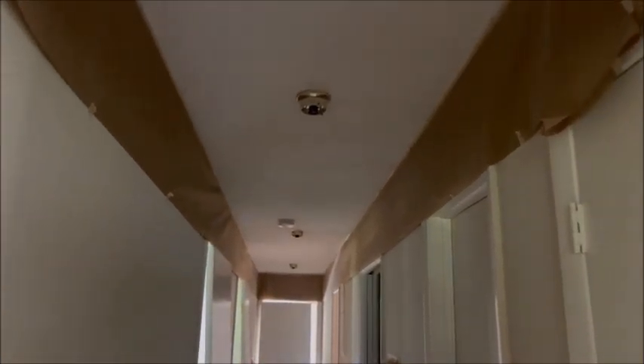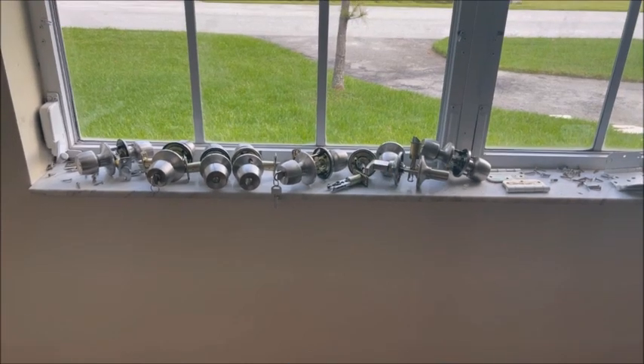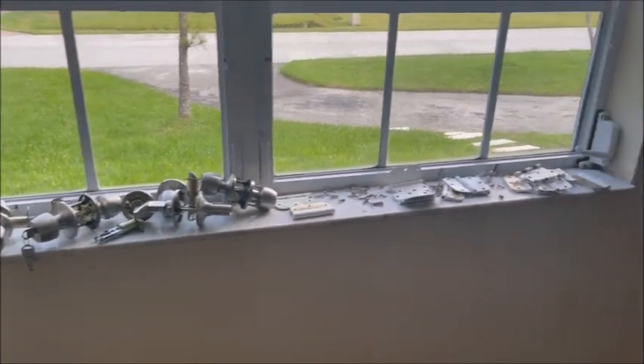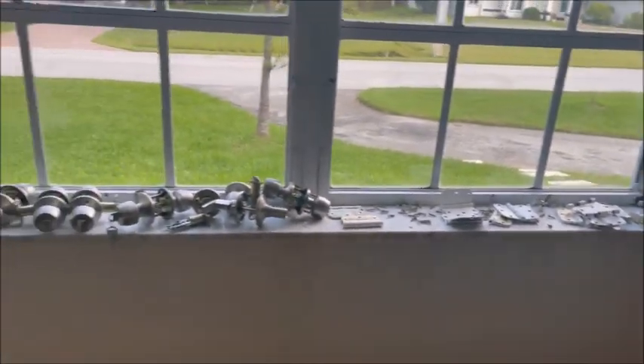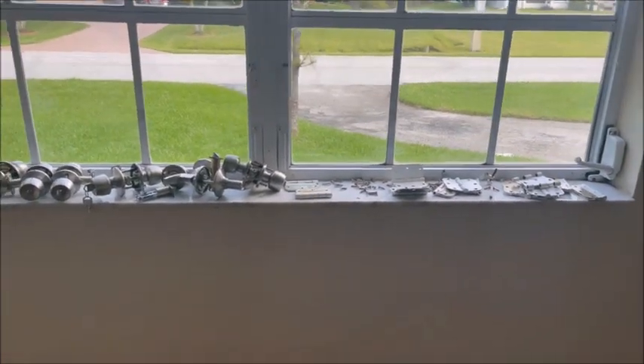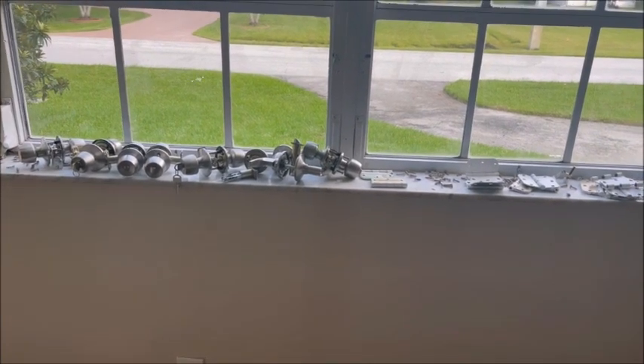Now we're going to be painting the hallway ceilings. You'll see I get everything taped up. I already took the doors off but we don't want the overspray to go into the rooms. I removed all the doorknobs and hinges on all the doors in the house because I'm going to replace them with polished brass. We'll save the old ones.